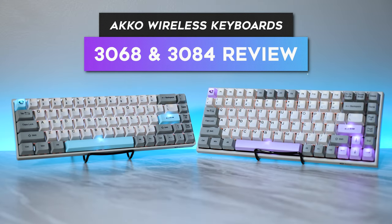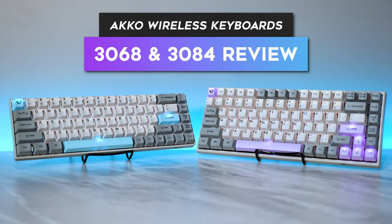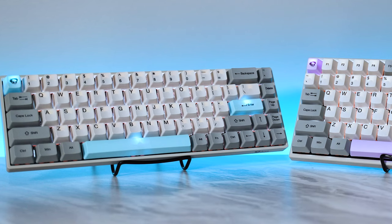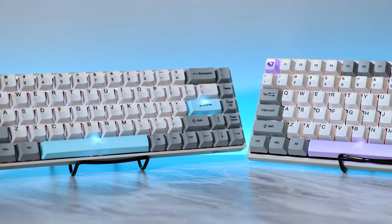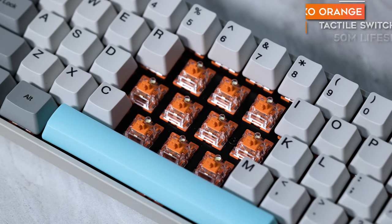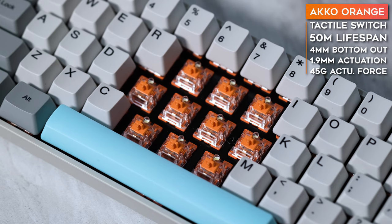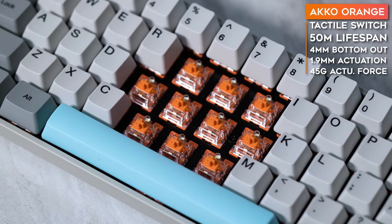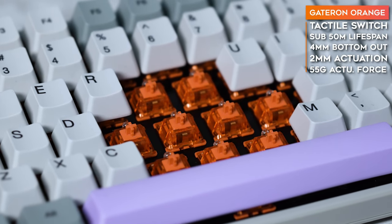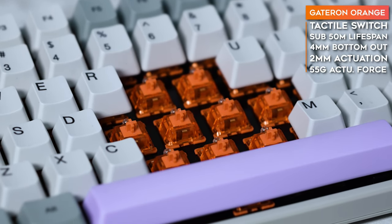We've got two keyboards today that we're going to be reviewing from Akko. This one is the 3068, a 65% layout, and this one is the 3084, a 75% layout. My 65% keyboard has the Akko Orange switches, and the 75% keyboard has the Gateron Orange switches, which are pretty interesting.